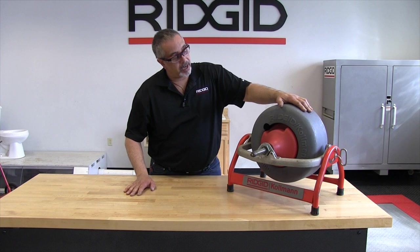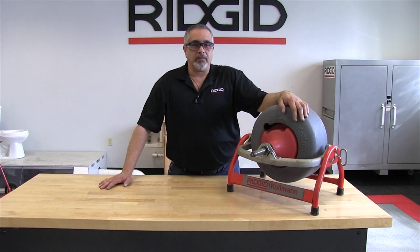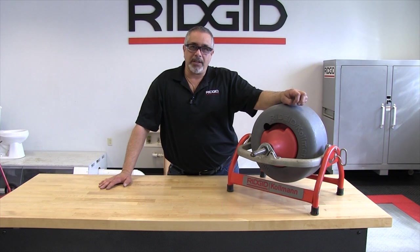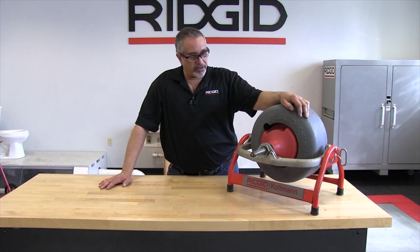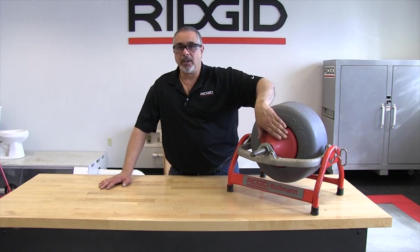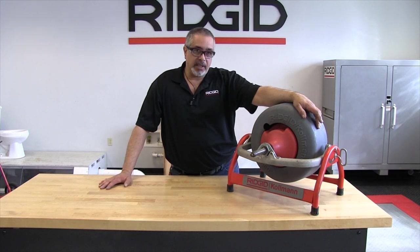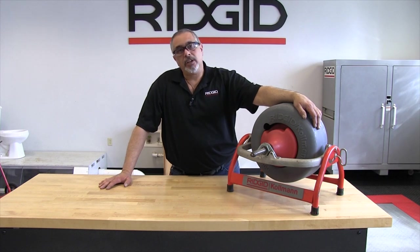Some of the features on this drum: it has what we call an inner drum. The cable in this is wound counterclockwise, and what that does is it allows the drum to shrink, for all intents and purposes, and wrap itself around the inner drum. This helps you apply more of the power that the machine has available to the cable.